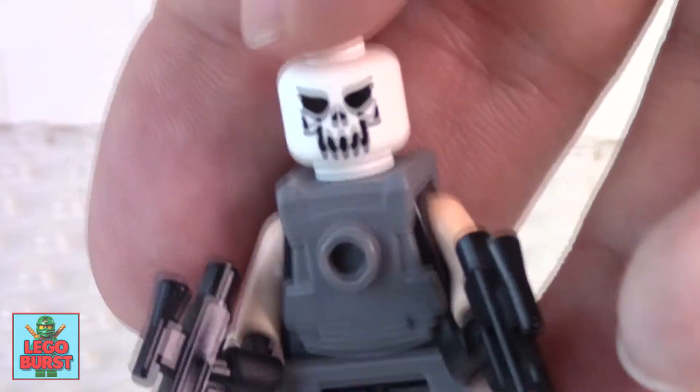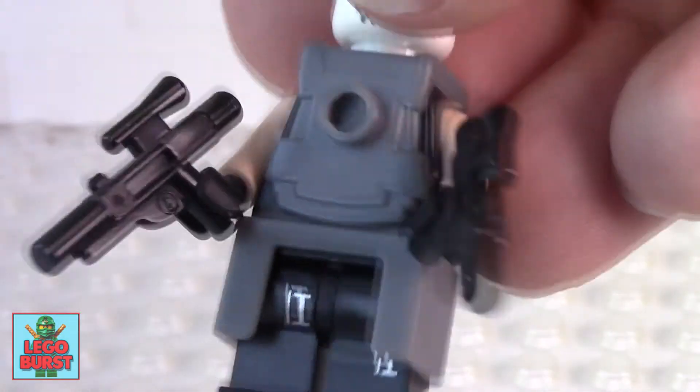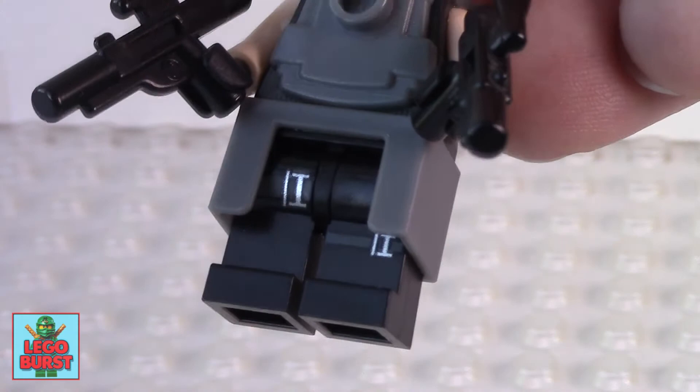The skull I went for kind of one of the more evil looking Lego skulls and I gave him an arsenal of two blasters from Star Wars. And the trousers I've gone for silver clip legs.